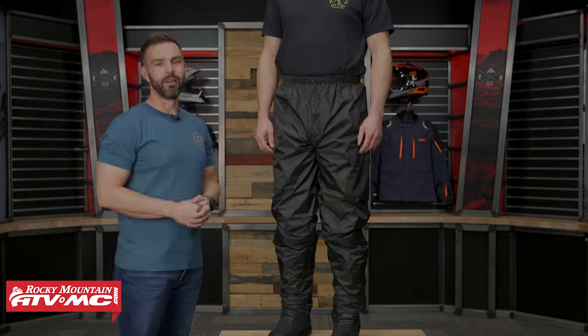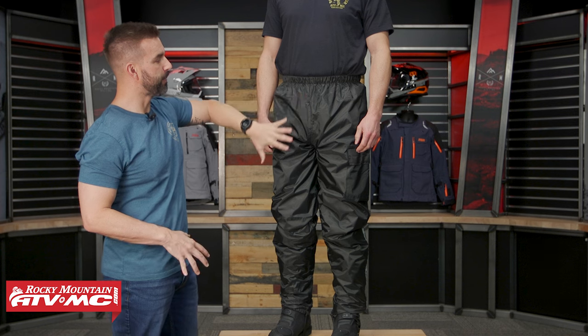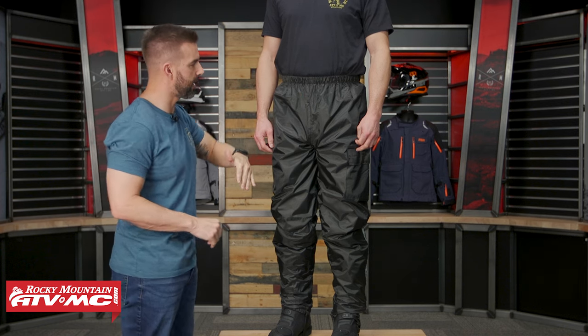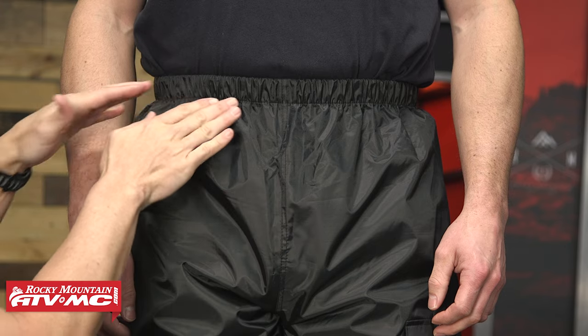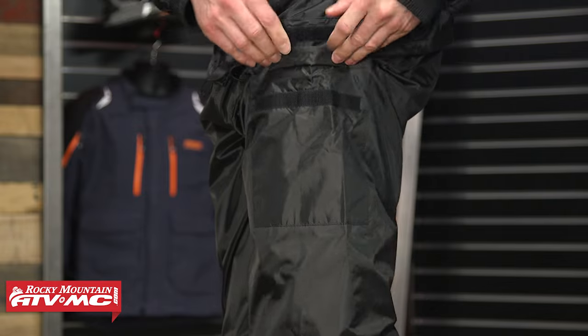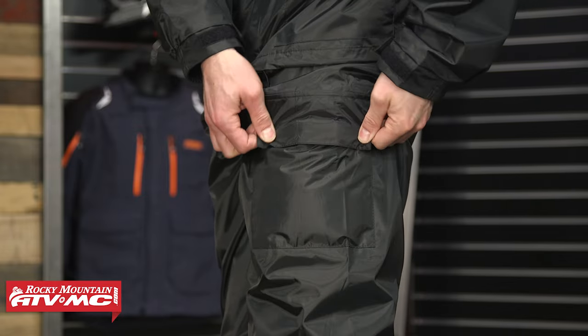Now we're going to talk about the pant. So keep in mind this pant is a high rise, so it's meant to come up a little bit higher — again just trying to keep water out. There's no zipper in the crotch; you're just going to have this elastic cinch waist. Working your way down on the left side, there's a nice big cargo pocket that's fully waterproof.